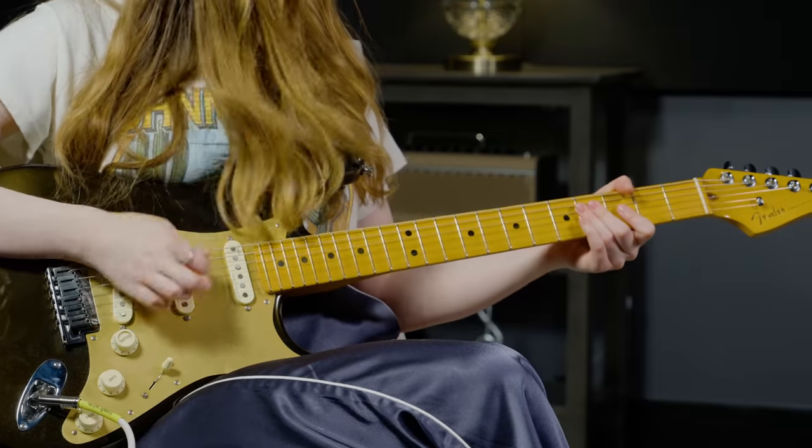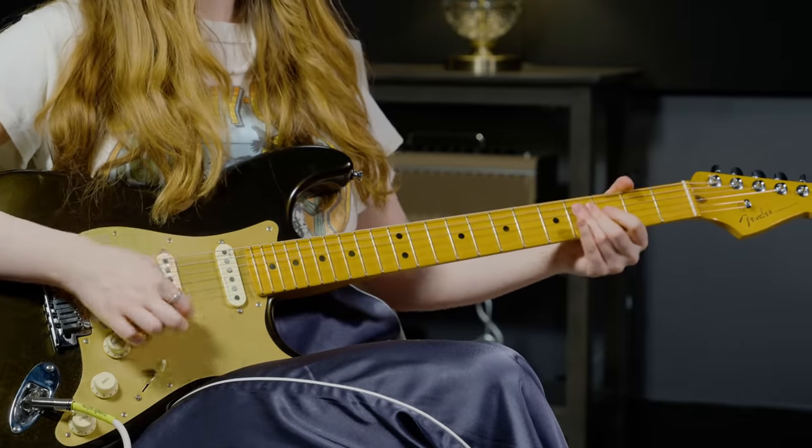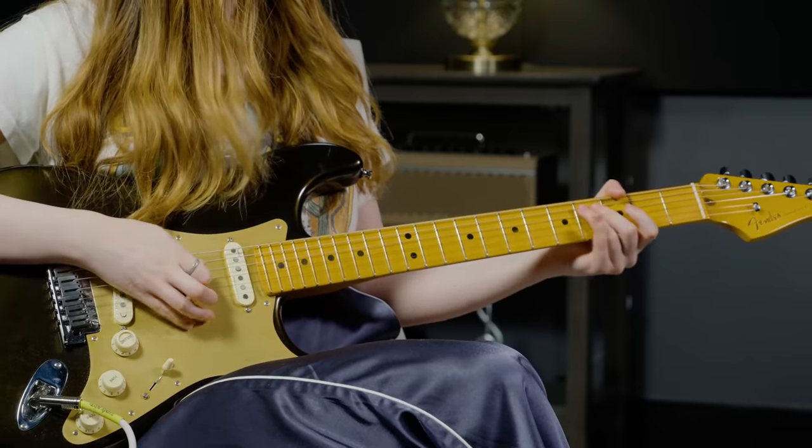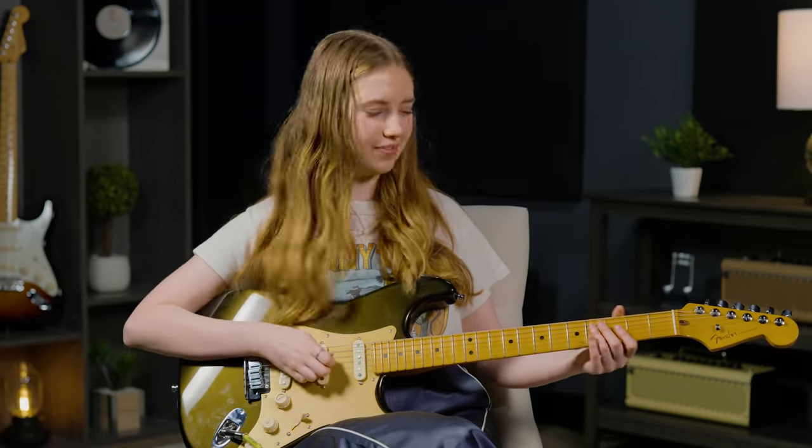Tommy James apparently played through an Ampeg Gemini 2. I don't have an amp quite like that, so I'm running through an Ampeg SVT in the Bright channel — and yes, that is a bass amp, but there is a certain richness and fullness to this guitar tone that I think this amp really captures nicely. I'm also running through the Bright channel to help fight the muddiness that could come from playing a guitar through a bass amp. I've got a nice 63 spring reverb going on too, and I'm running through an analog tape machine emulator — which I think is a great thing to use for a 60s-era recording.